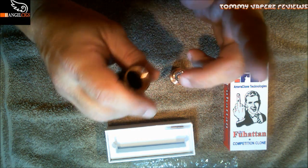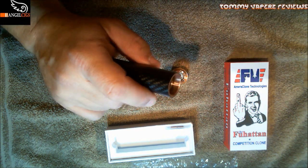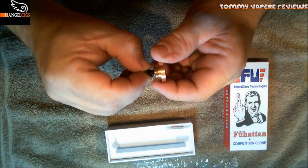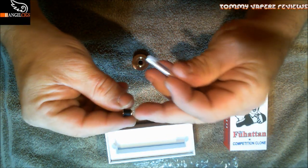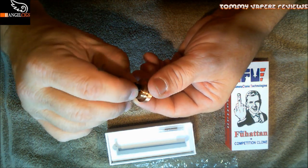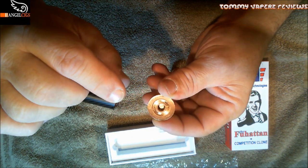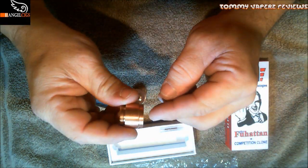If you have a 22 millimeter or 20 millimeter atomizer there will be a little bit of a step, since the mod is 24.6mm. The 510 connection has a floating pin. With that floating pin you can pop it out and replace it with one of the included pins — shorter or longer — just pop the old one out, pop the new one in, and screw it back in. This accommodates atomizers with different 510 pin lengths to avoid connection issues.